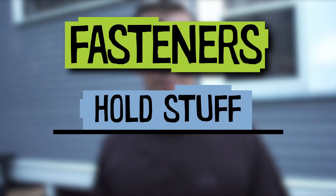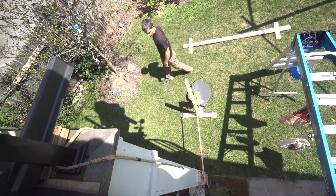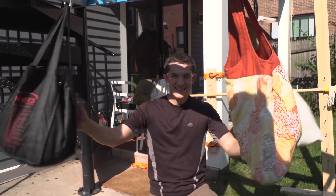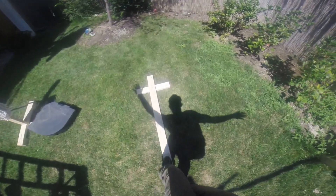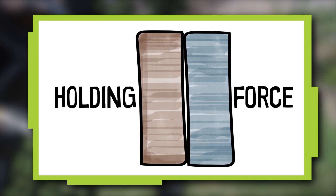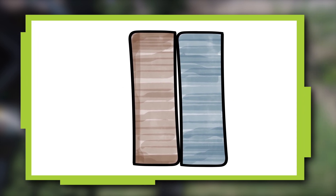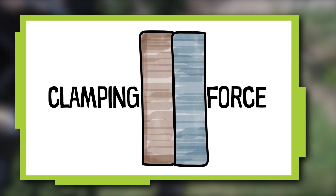Fasteners are things we use to hold stuff together. My plan is to make four obstacles: a hurdle which is a bar to jump over, hanging bags to dodge and punch, a tunnel to crawl through, and a balance beam. To join materials, fastening methods apply holding force so the parts can't come apart. And sometimes I'll need to add clamping force — squeezing the parts tightly together.